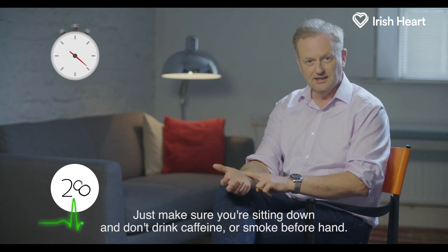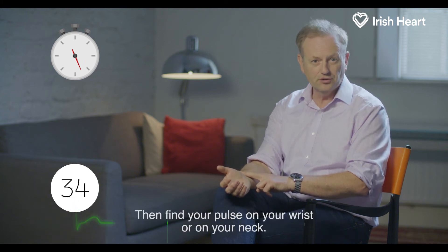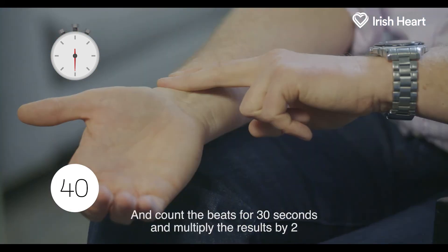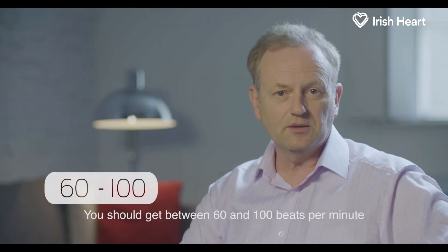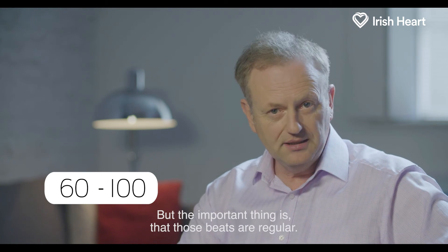Just make sure you're sitting down and don't drink caffeine or smoke beforehand. Then find your pulse on your wrist or on your neck and count the beats for 30 seconds and multiply the result by 2. You should get between 60 and 100 beats per minute, but the important thing is that those beats are regular.